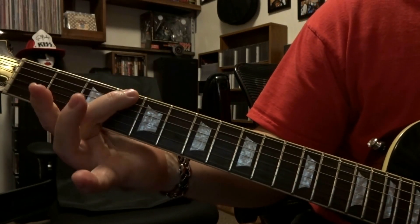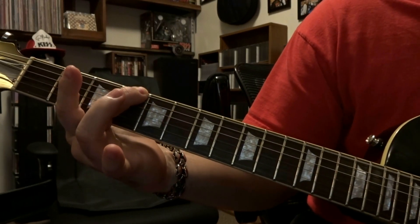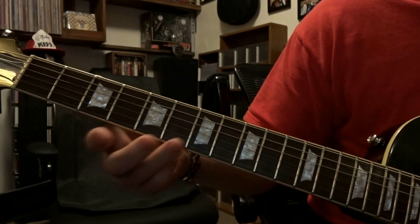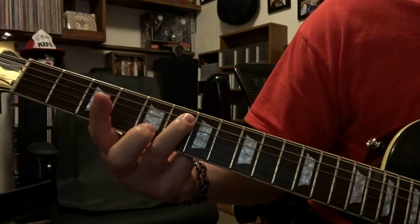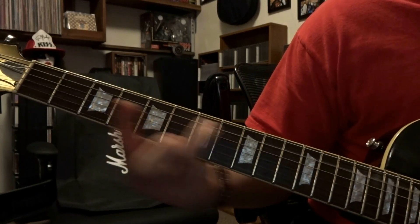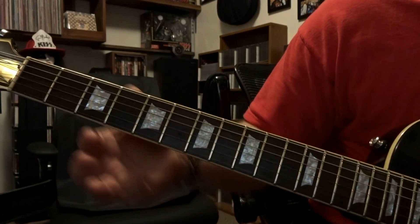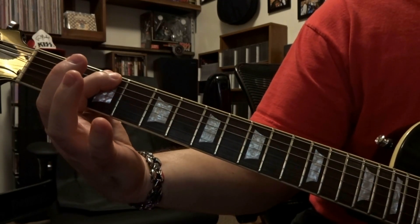From there we come up and fret the 6th string 4th fret, pick twice. From there we come down and fret the 5th string 6th fret, pick it once and slide down to the 8th. Then we come up to the 3rd fret, fret the 6th string 3rd fret, pick that twice.